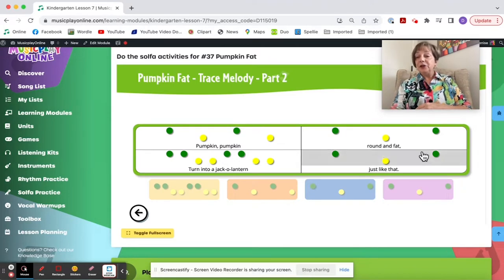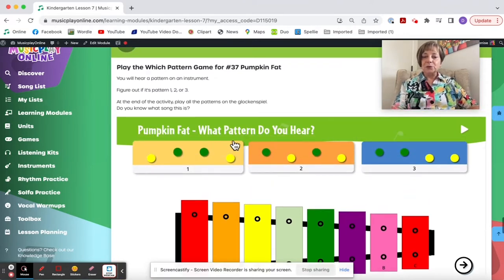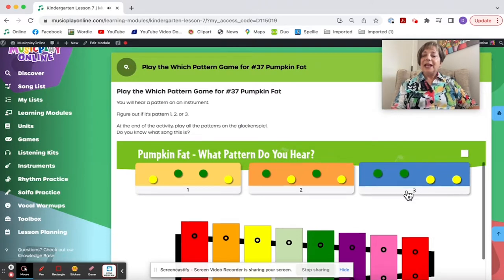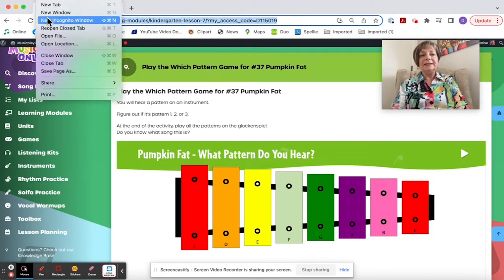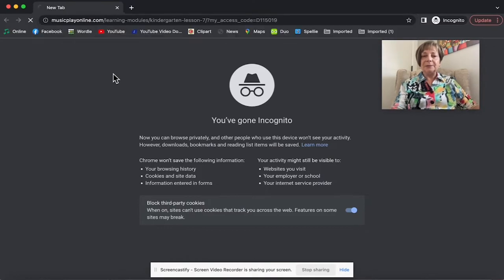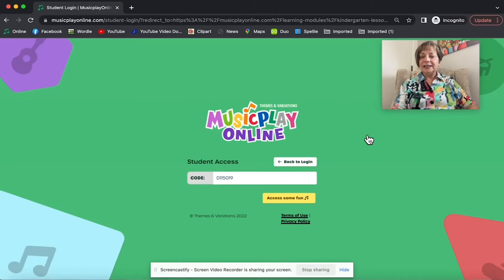Here's one that does self-correct — which pattern do you hear? You play it and can check your answers by playing on the glockenspiel. If your kids have devices, you can give them the link in a Google Slide. This is what kids will see when they go to a link from Music Play. I'll select Kindergarten Lesson 7 and log in as a student — my code is embedded automatically.